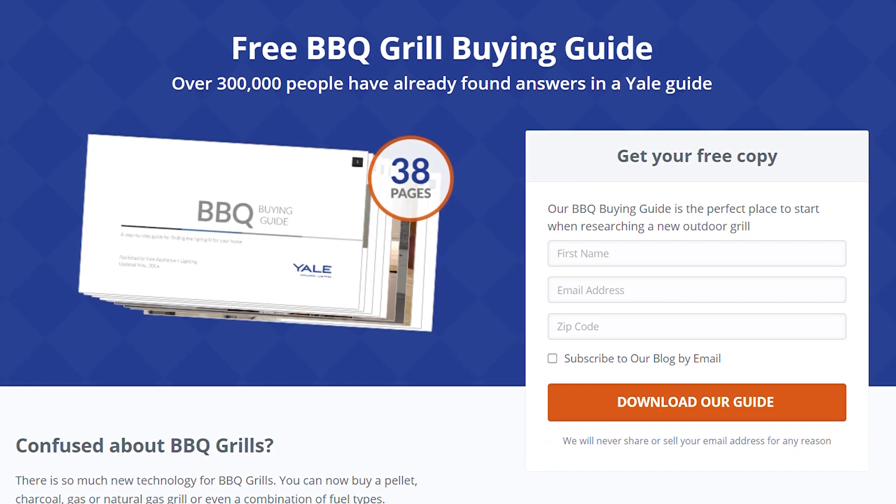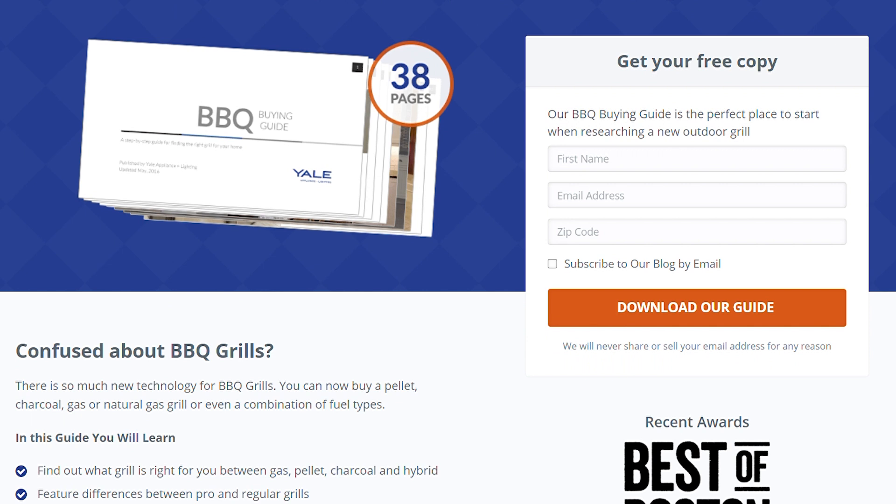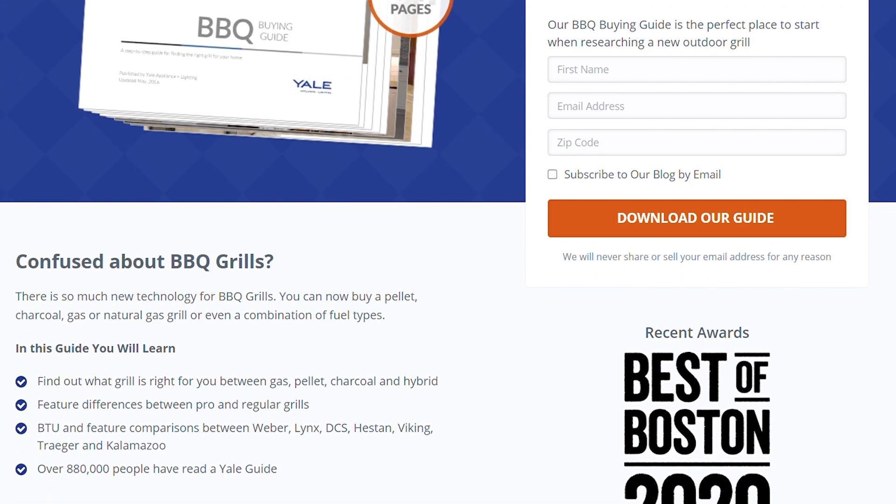Click the link in the description below to download our free barbecue buying guide and to learn more about popular units with in-depth comparisons of all the most popular brands, answers to frequently asked questions, and buying strategies to save your money.